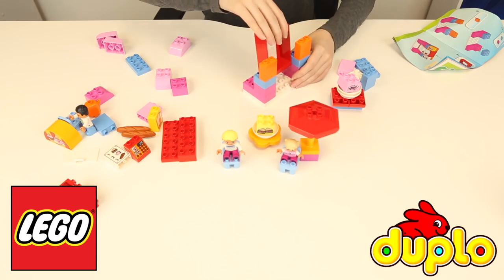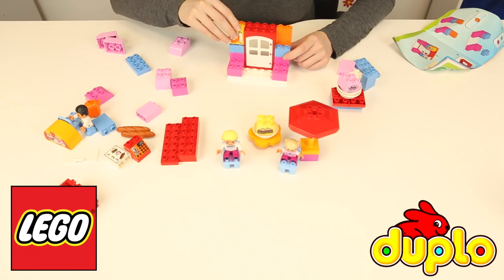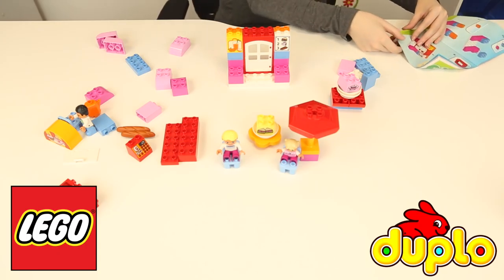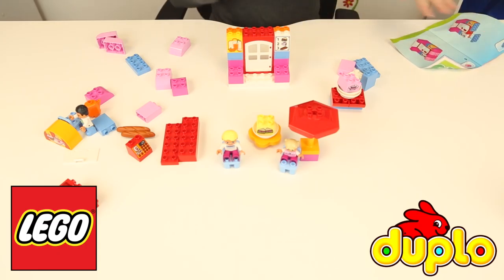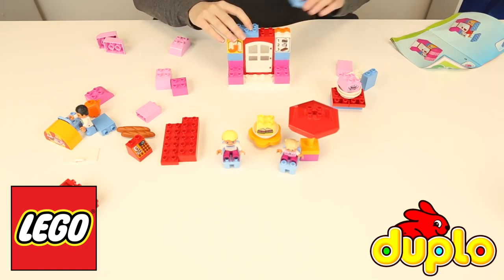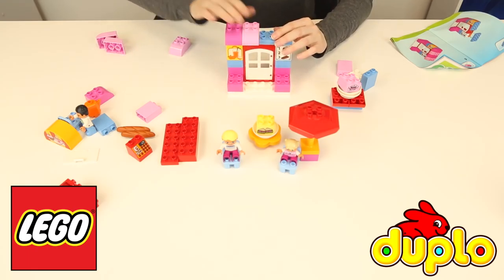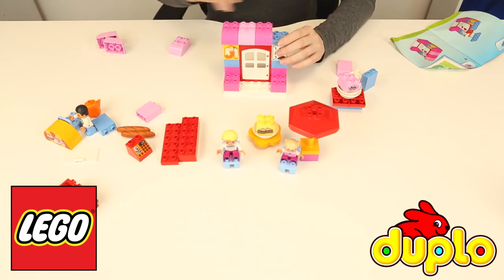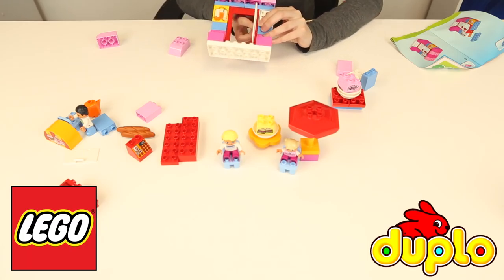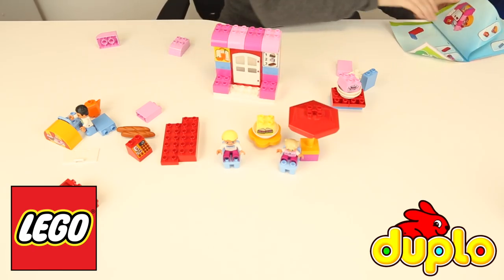And then we're going to make the doorway — we've got the door frame, and it's a big door, so we're going to use this one and just pop that in there. So now we have a working door that can sit in the middle. We're going to put the lemonade there and the menu there. Let's cover the top up with these blue blocks — one and two — and now we're going to give it a little canopy: a dark pink block, a light pink block, another dark pink block, and a light pink block.